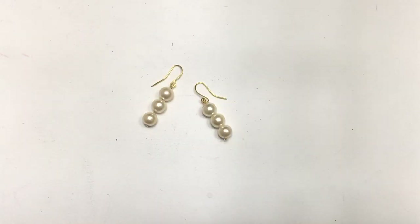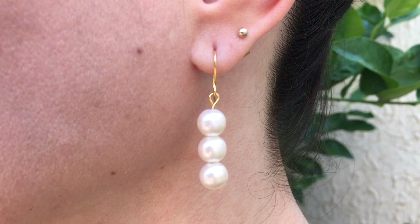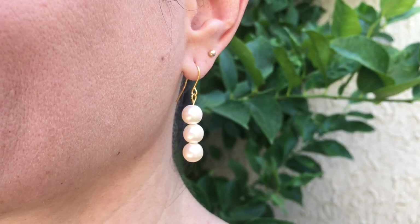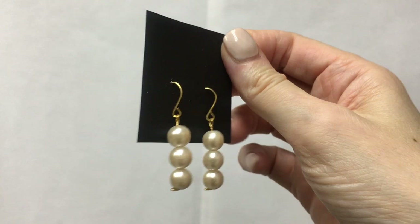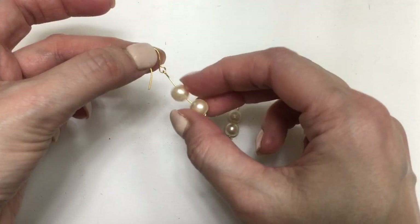So this is the first option that I want to share with you. I think they look really cute, really cool, so pretty, elegant, vintage, and just classic. And I also made another pair, but just with two pearl beads doing the same thing.